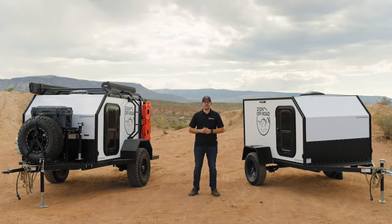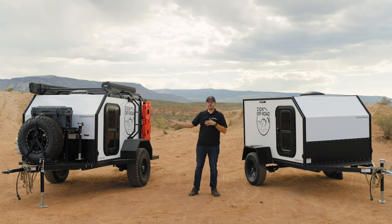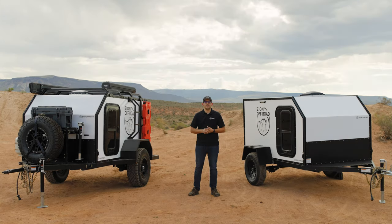Hey everybody, my name is Levi Gates, co-owner of Zion Off-Road, and we're here doing a walk around of our 2022 model. We've designed the only fully modular trailer on the market. The two trailers you see beside me are the same exact trailer. This one here is the base model, and over here we have what started as the base model but with a whole bunch of modular accessories that really expanded the capability. The ability to mix and match your accessories depending on your adventure is the cornerstone of Zion Off-Road modular trailers.